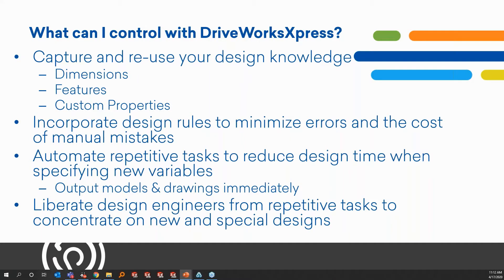What can you actually control with DriveWorks Express? Many designs follow rules based on experience, company standards, materials used, or manufacturing methods. SolidWorks lets you capture some of those rules with geometric relationships, equations, and design tables. But DriveWorks uses a different approach — you can easily capture and reuse all of your design and manufacturing knowledge, take away tribal knowledge, and generate new variations of your products in minutes instead of hours or days. That's the big takeaway. You can capture dimensions, features, and custom properties.